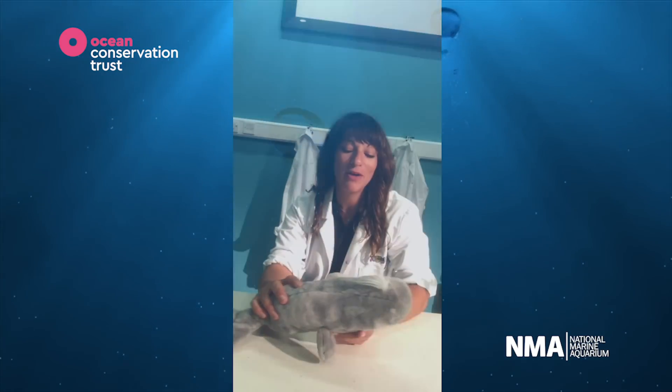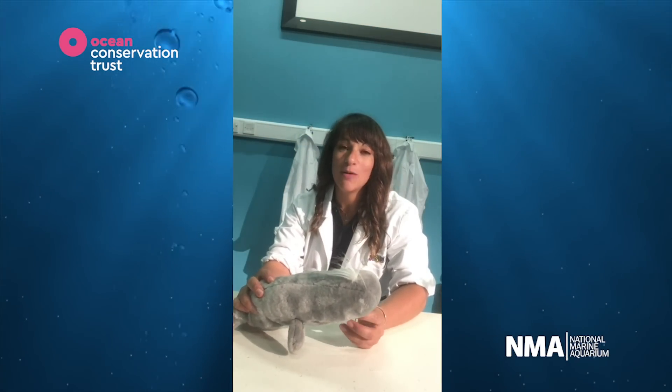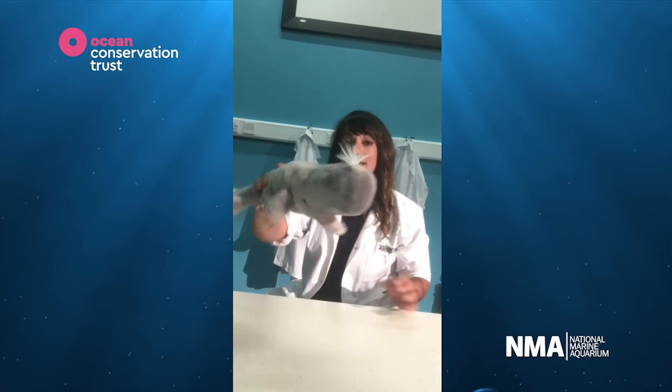Hi there ocean explorers and welcome to our workshop on pollution problems. Today we're going to be looking at curriculum links for science and citizenship and we're going to be looking at these guys.